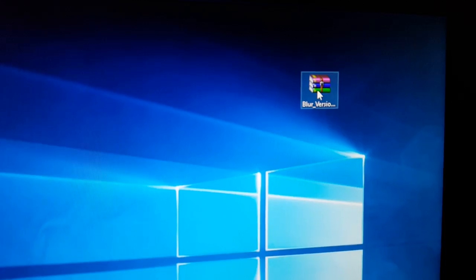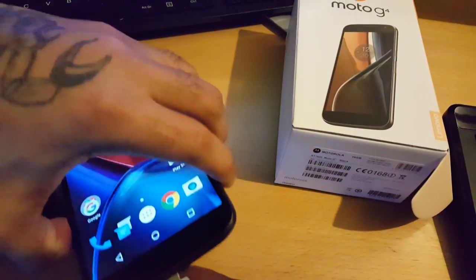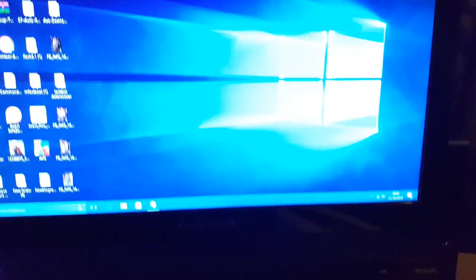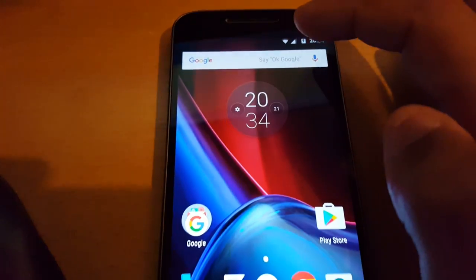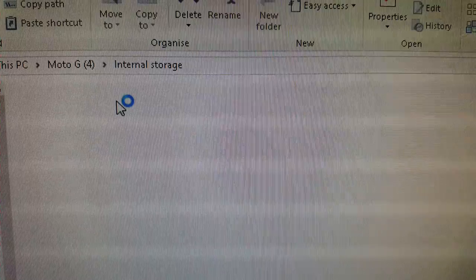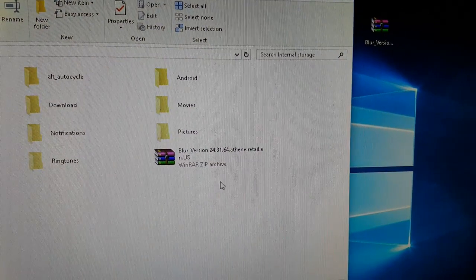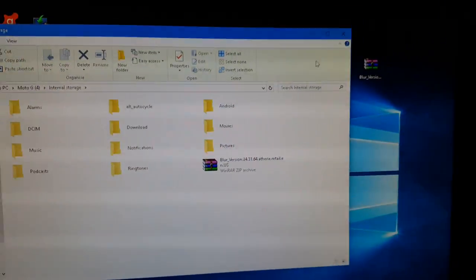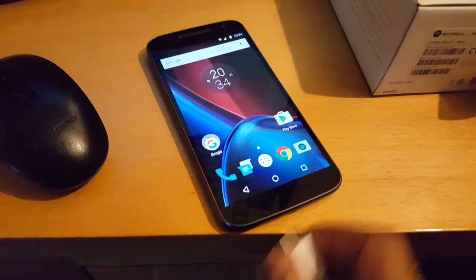I've already downloaded the firmware from that link and stored it on my desktop. The next thing you need to do is connect your phone to the USB cable. You might have to pull down your notifications and select File Transfer, then select Internal Storage. Just drag and drop the 7.0 firmware onto there — I've already done it, here it is. Drag it onto your internal storage, put it on there, then unplug your phone.